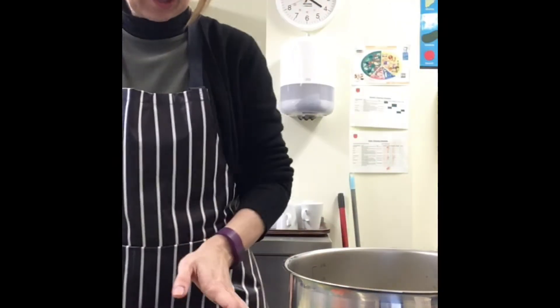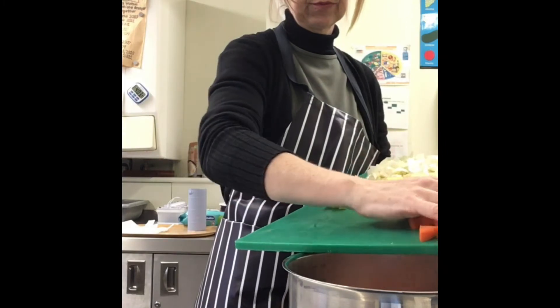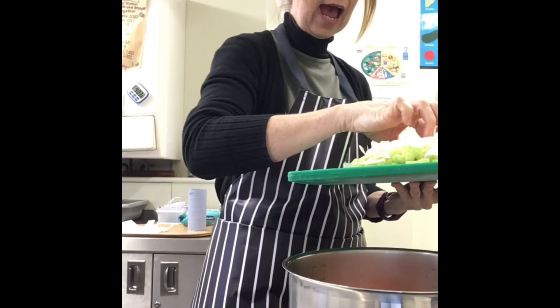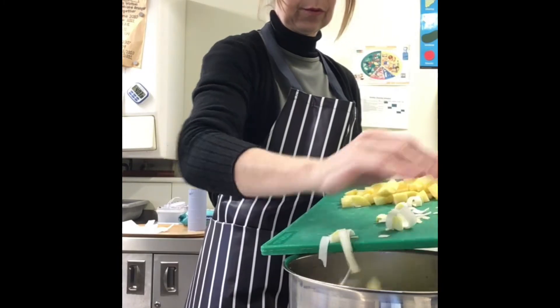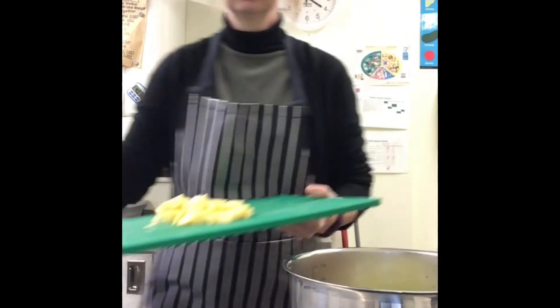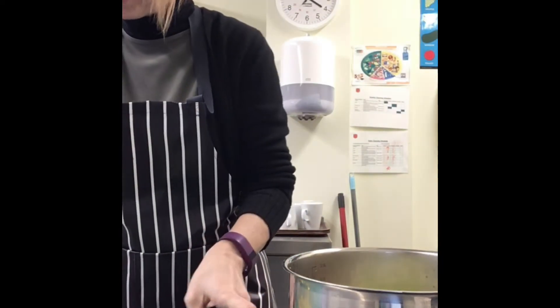We are going to add our carrots, and our leeks and celery. There we are, and we are going to gently fry these for about five minutes.